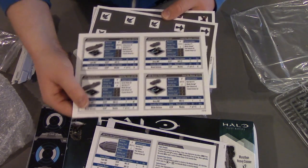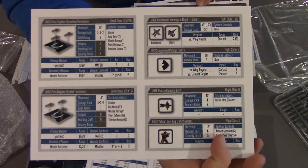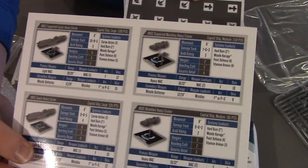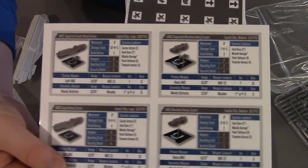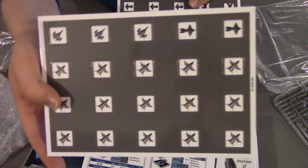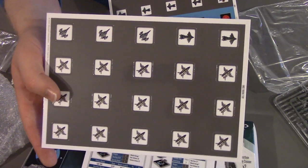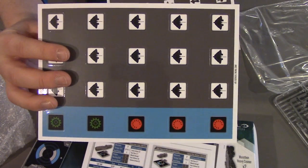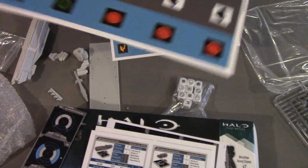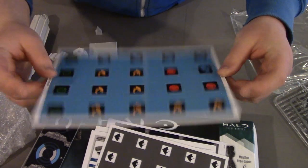You get the usual stuff — a rules card basically the same as the one in the starter box: boarding craft, fighters, Spartans, frigates, cruisers, and your Epoch carrier. Same as ever — it's been in pretty much every kit now. And then the same old tokens. If like me you've bought the UNSC starter box and the fleet set, you've probably got too many of these to be honest — but there you go. More fighters and bombers, some more Sabers and Pelicans, and countdown tokens and vulnerable tokens.